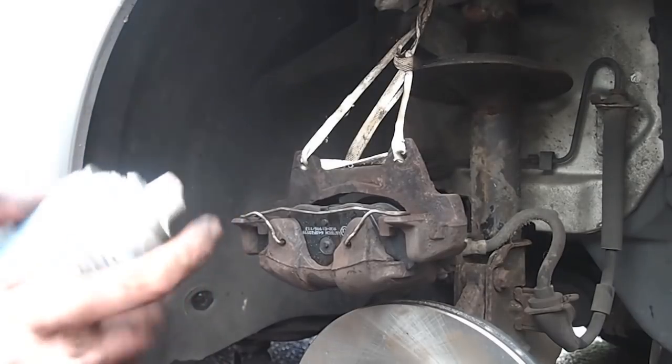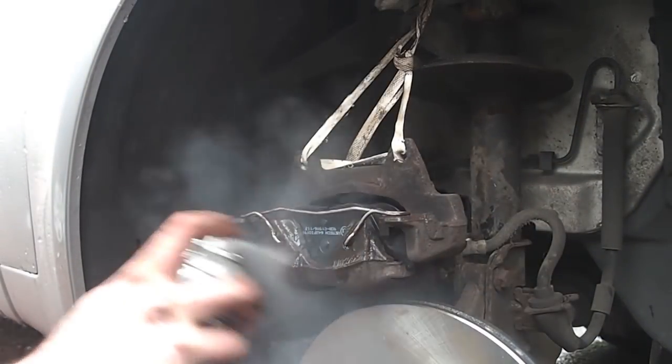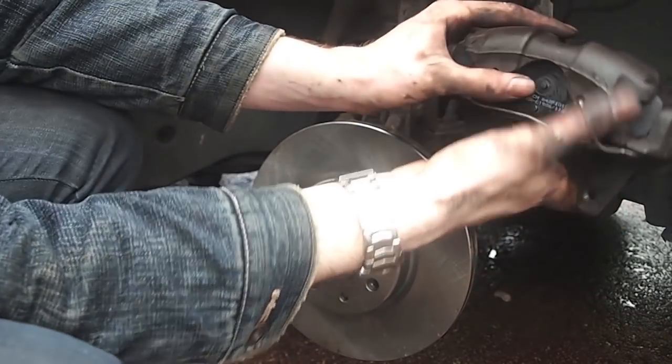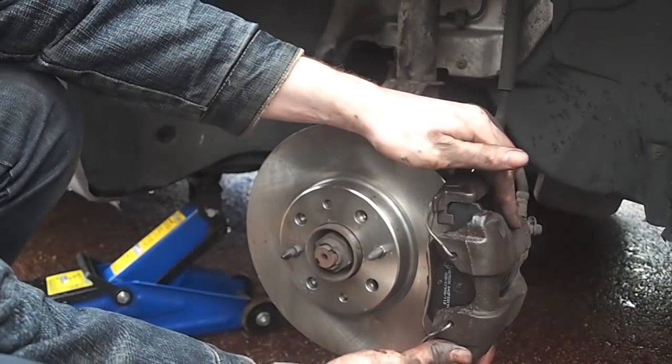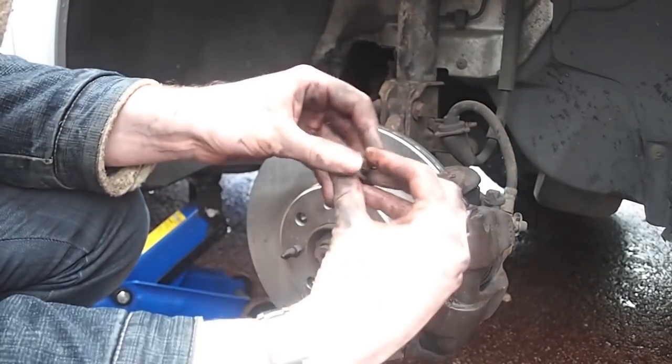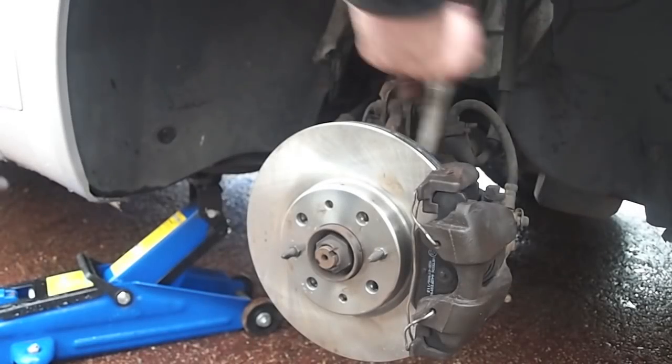A quick spray with brake cleaner to remove any residue. We now reassemble the brakes, wiggling the caliper over the new brake disc and reapplying the bolts that secure it to the car.